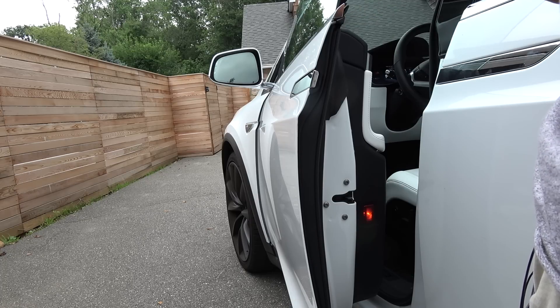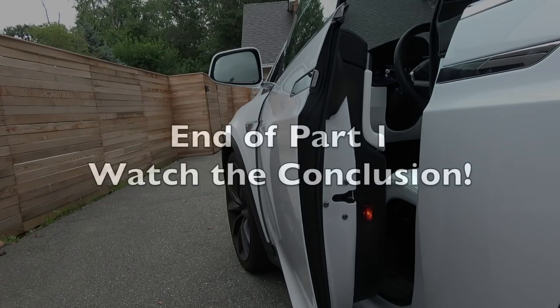Let's grab a tape measure and try it again to get a precise measurement.